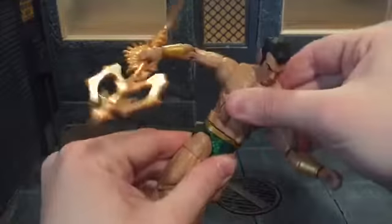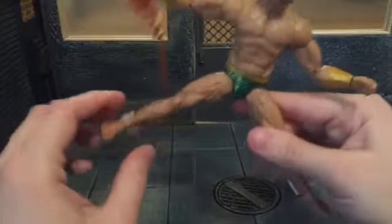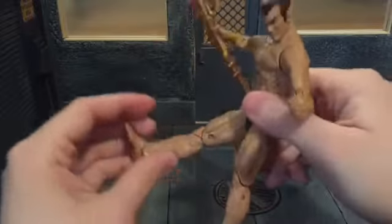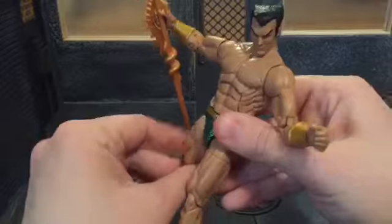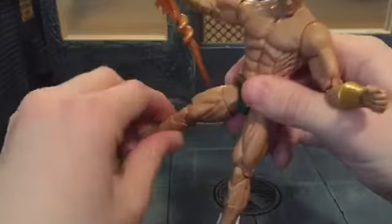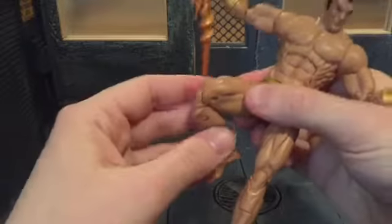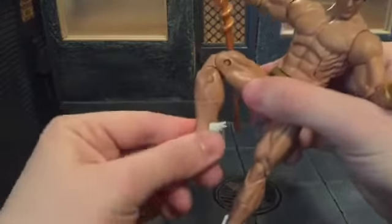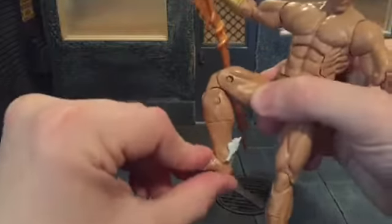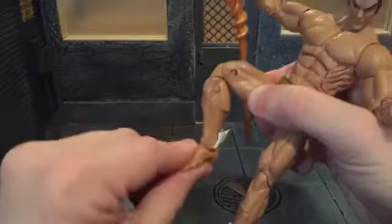He's got a swivel waist, ball-jointed hips that can move out pretty far, he can kick forward all the way and back just a little bit. Swivel at the thigh, double-jointed knee — it is a little hard to maneuver but you can get it. He's got a swivel at the shin, swivel at the ankle, and an ankle rocker. That ankle rocker is really good.